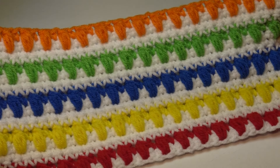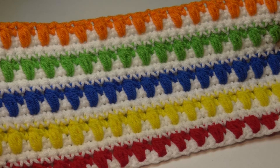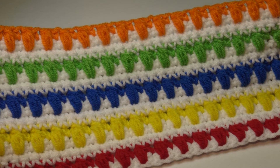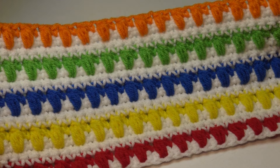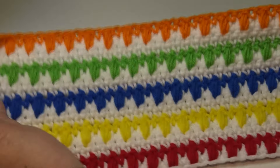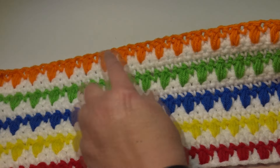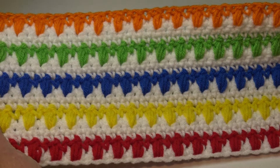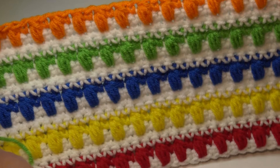I have three samples to show you today. This sample was made using Premier Basics in several of their different colors, and I'll put a link to Premier yarns in the description box underneath the video. This is the front, and when you turn it over this is the back. The back does have the puff stitch but it doesn't stick out quite as far — it's a little flatter than the front.